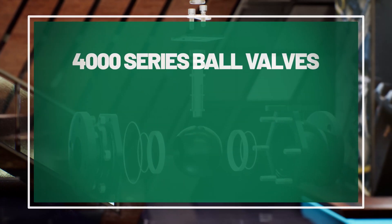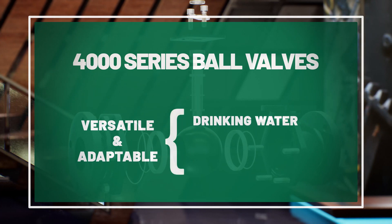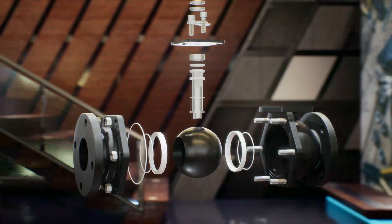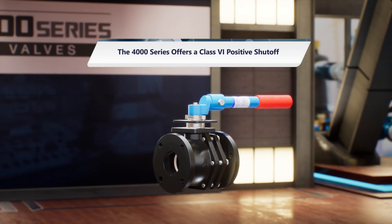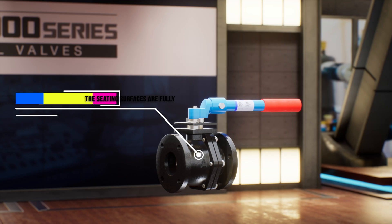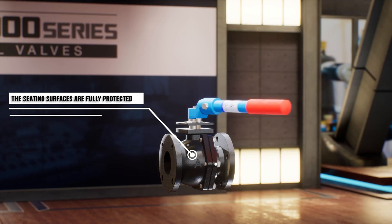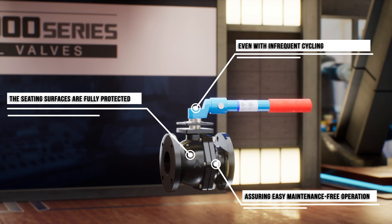4000 series ball valves are versatile and adaptable to many applications, from drinking water and HVAC to wastewater and industrial processes. Compared to traditional gate valves that leak by design, the 4000 series offers a Class VI positive shutoff. Unlike butterflies and eccentric plugs, the seating surfaces are fully protected in the open and closed positions, assuring easy, maintenance-free operation for years, even with infrequent cycling.